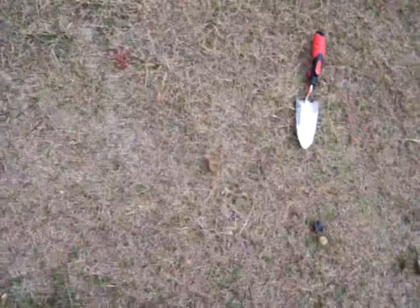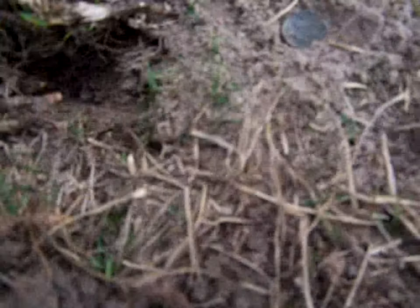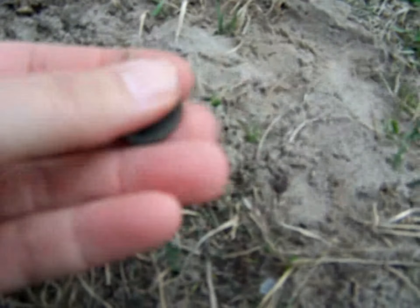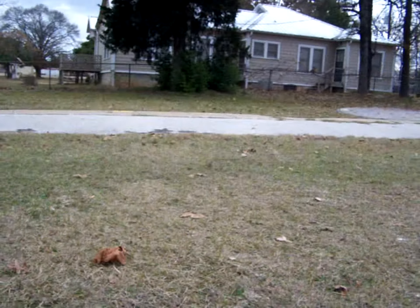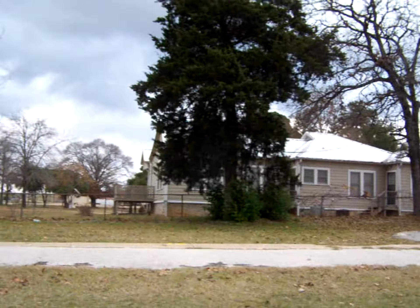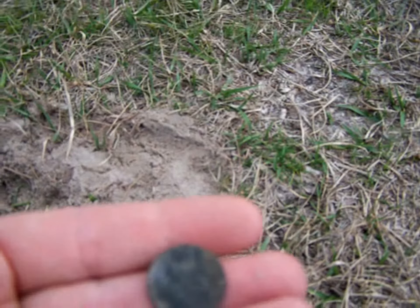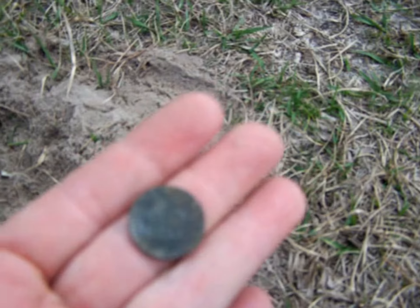I'm just looking on the surface. This area I generally avoid because it's just so packed, but I thought I would go for a high tone. Not very deep, just barely under the surface. I'm shocked to pull out a wheat cent. I'm not sure what year. There are some old houses right there and the well right in front of me, so that's why there are some old marbles and things.